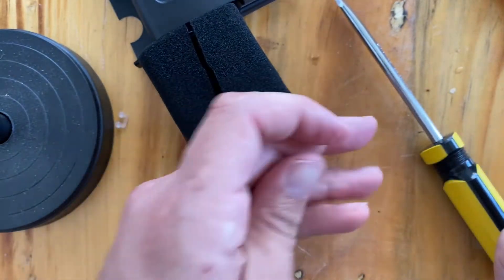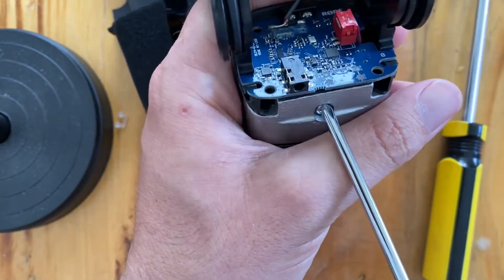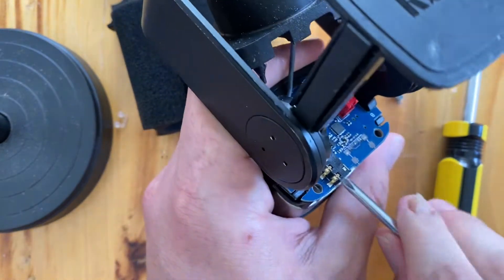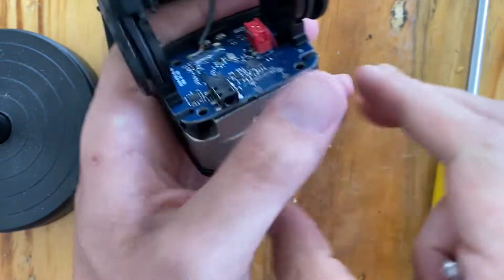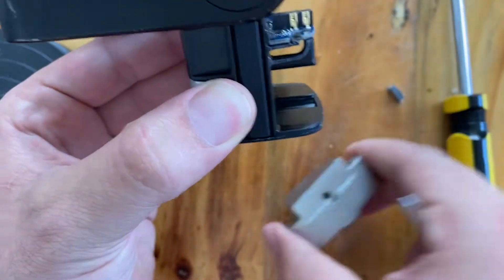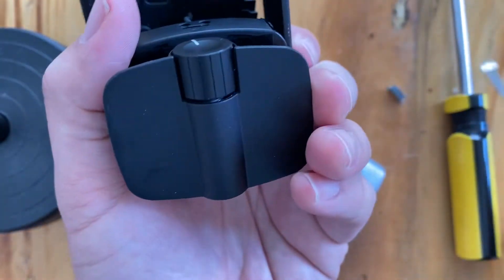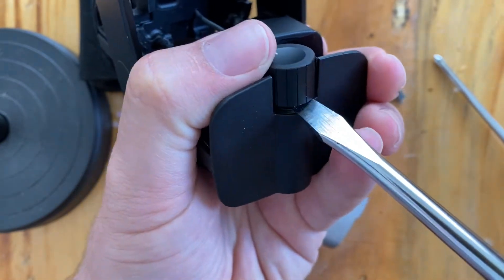The weights are dead simple to remove — I'm just going to unscrew this one screw right here, and then these weights come right off. This one slides out the front and the back. There's the knob, and if you're curious about the knob, it will come right off — just put a flathead screwdriver in and gently work back and forth. Nobody's in any hurry today.